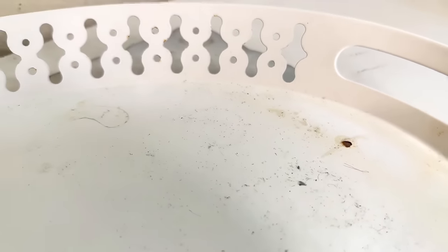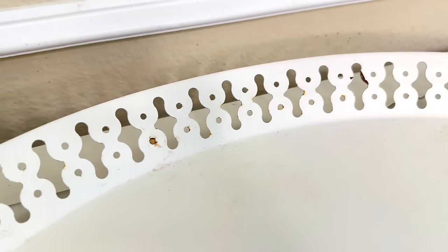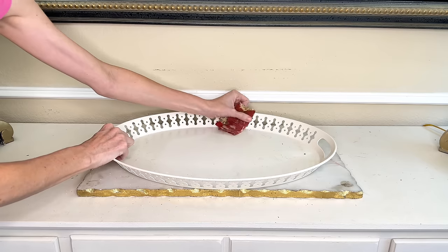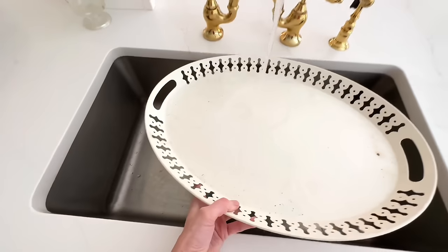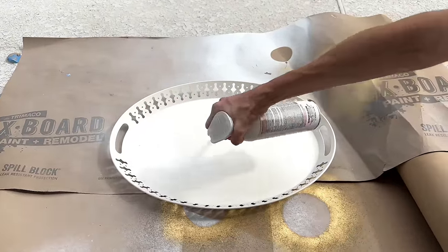There are a few things we need to fix on our tray. The paint had chipped in some areas, and there are rust spots that need to be sanded down and covered up. I got a fine grit sandpaper and sanded over the rust areas and the chipped paint so everything was smooth, then washed it off to remove all dust and debris so it would be clean for painting. I'm going to repaint our white tray white.